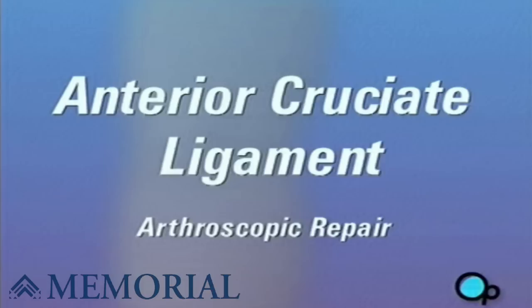Your doctor has told you that you have a torn anterior cruciate ligament in your knee and has recommended arthroscopic surgery in order to repair it. But what does it actually mean?